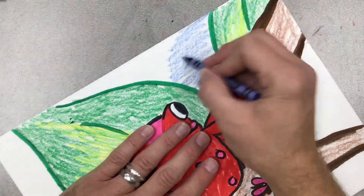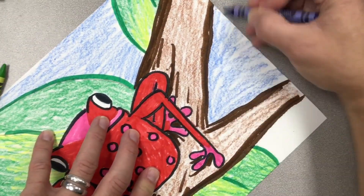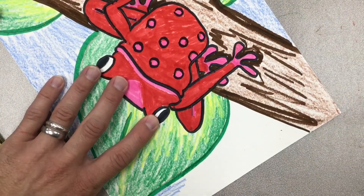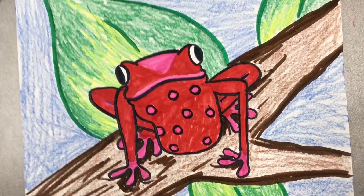I'm just about finishing up — putting in my blue sky now. You might want a different sky, more leaves, or something totally different. As you finish, just clean everything up, make sure it's completely filled in, and don't leave much white paper showing. You will have a beautiful tree frog drawing — have a wonderful time creating a poisonous dart frog from South America!